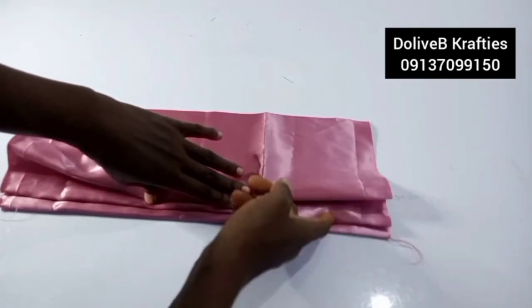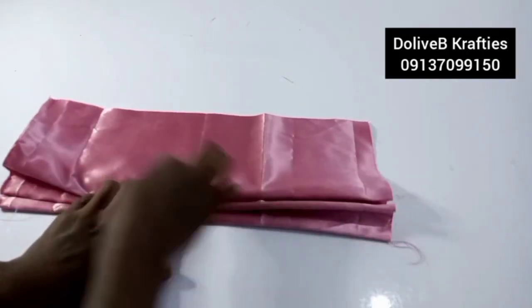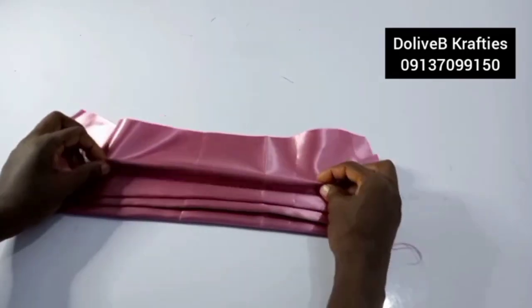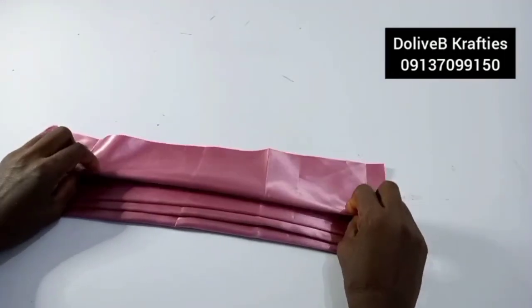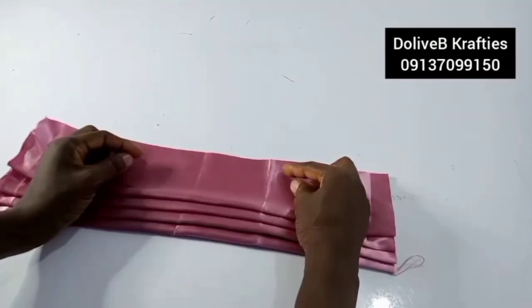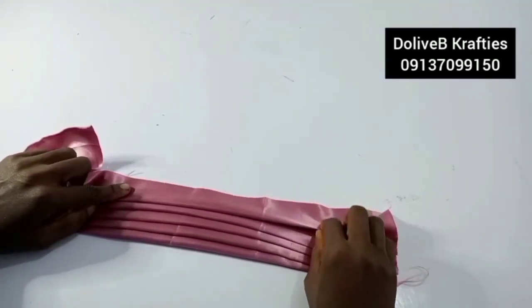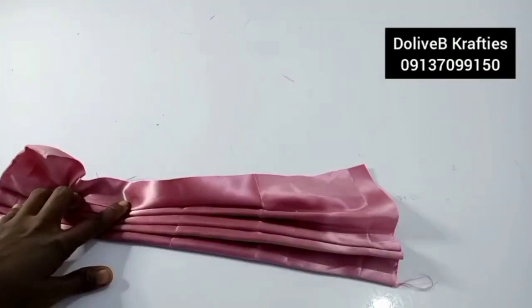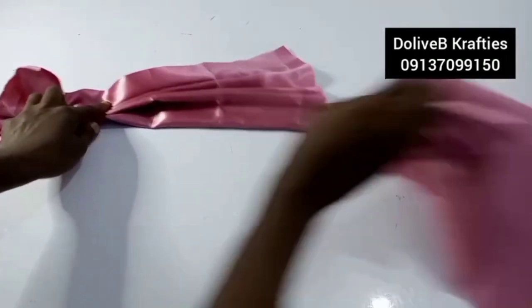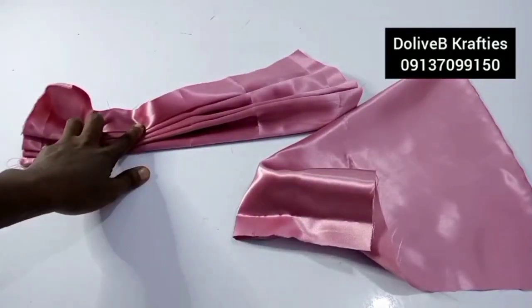Make sure each pleat covers the stitch from the previous one. Pick the fourth pleat the same way. If you want a fifth one, go ahead and do that. Sew all the way down. Do the same on the second piece, take it to the sewing machine, and I'll be back.